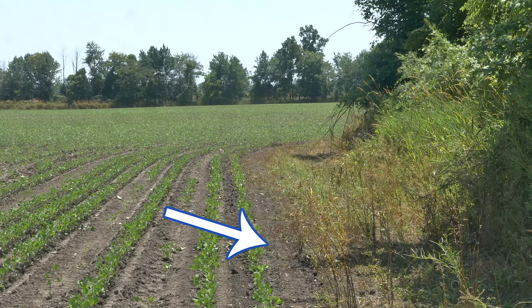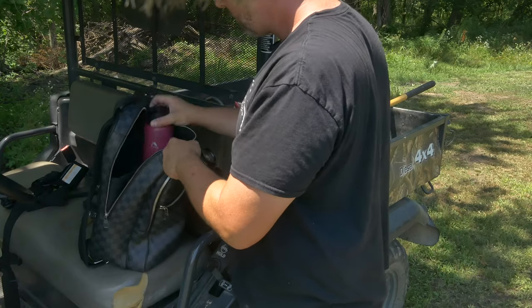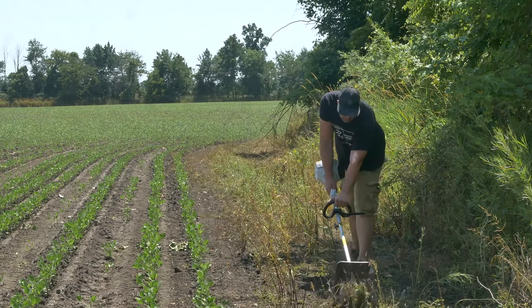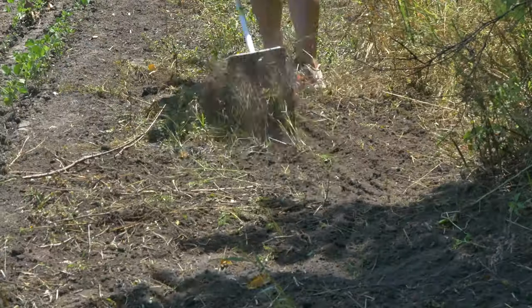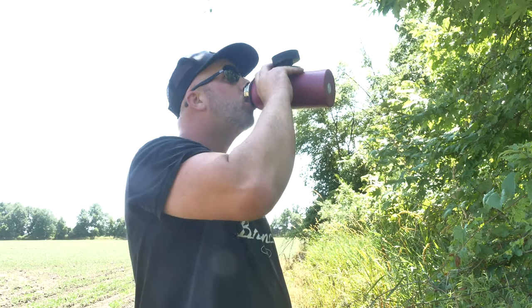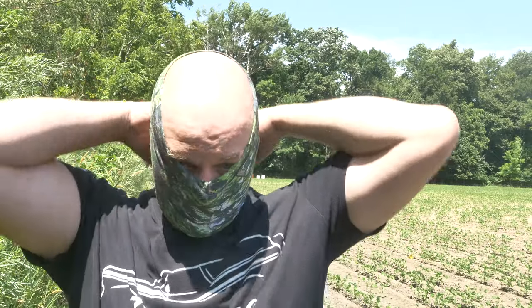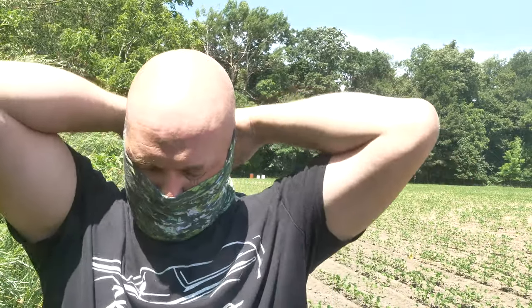I'm going to be going right along this field line here — it's about three feet of space. This is the rototiller I'm using; it actually does a lot more damage than it looks. It's really starting to get hot. The sun is just right at one o'clock and it is hot. In hunting tradition I'm going to throw on a hunting mask from Volk. These guys hooked me up with these masks and I use them all the time — not just when I'm hunting. They keep the sun off my skin, keep me cool, and the dust keeps flying up in my face.